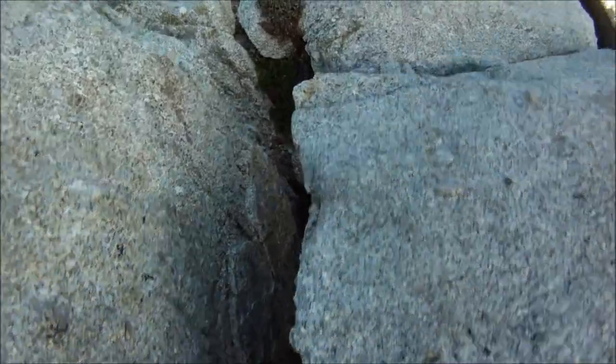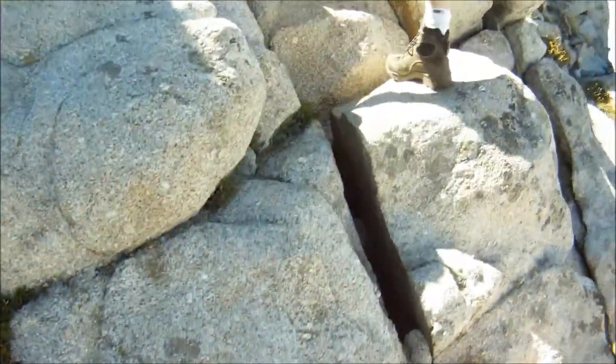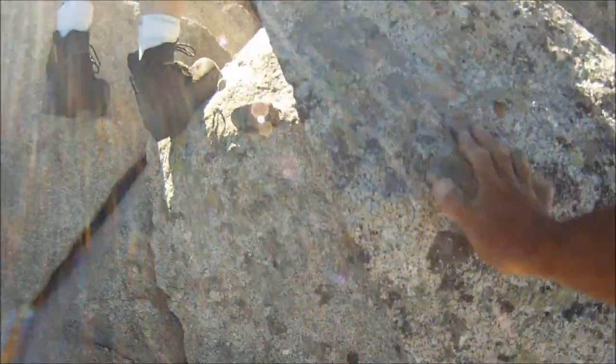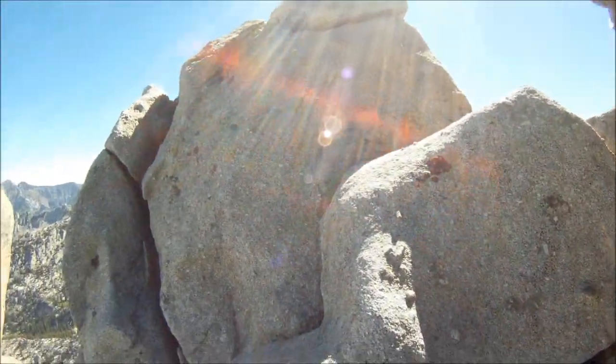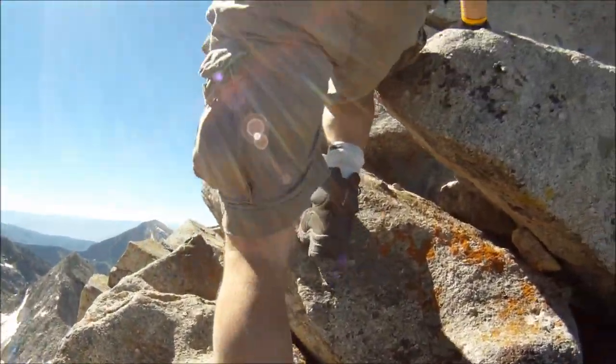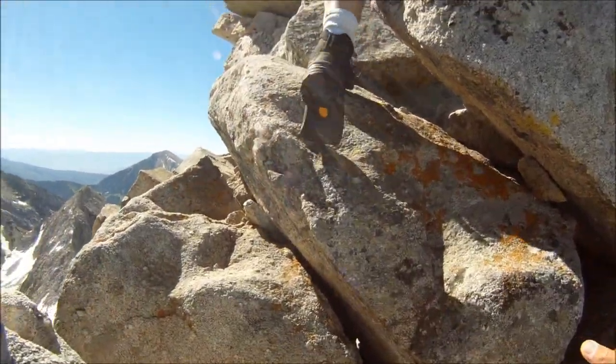Shannon's going to get pissed when she sees this. But you know what, I think this is going to be the highlight of your year, hike-wise, for sure. Beyond the shadow of a doubt, this peak is just paradise. This is the crux, the cruxy move right here in winter.